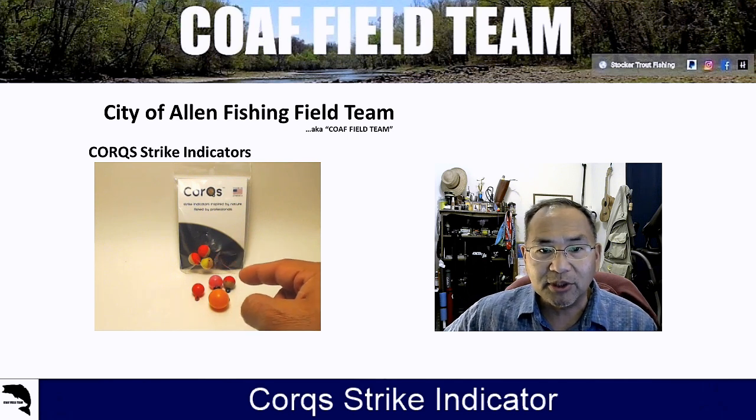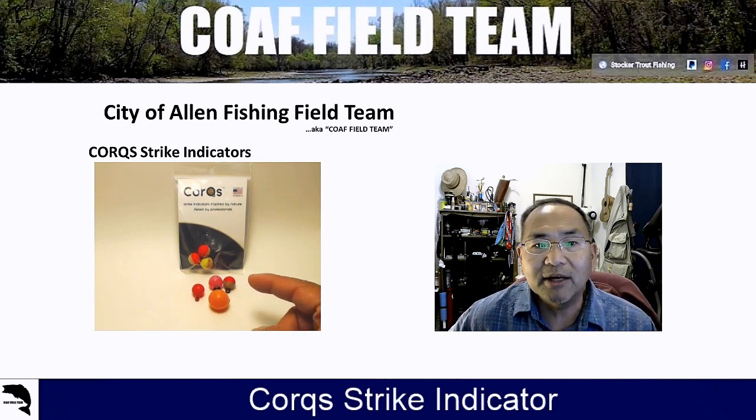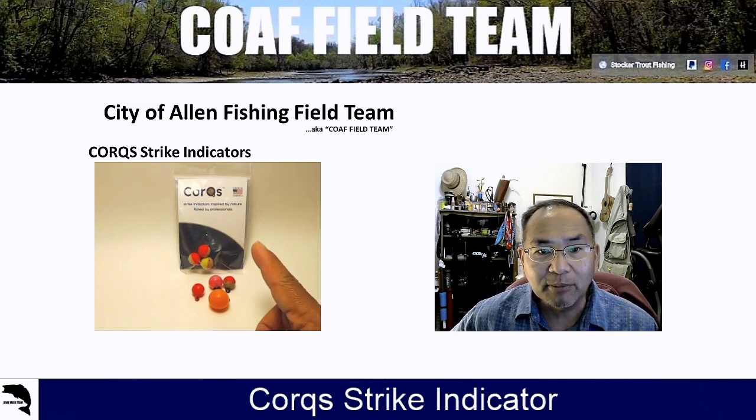We have the other ones in our fly vest just in case we lose the cork one, since we were down to the last one. We picked these up at Cabela's locally in Allen, Texas. Our first time getting them was at Green Outfitters down in Green, Texas, over by New Braunfels on the Guadalupe River.